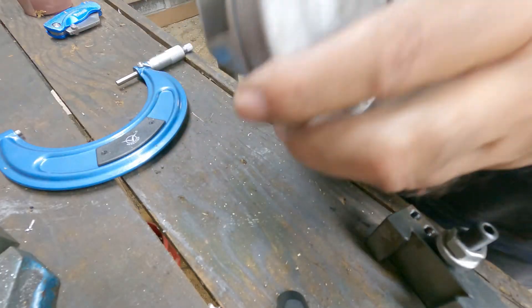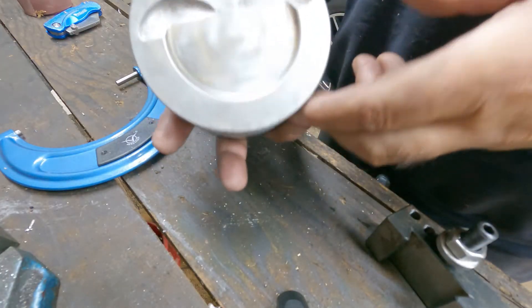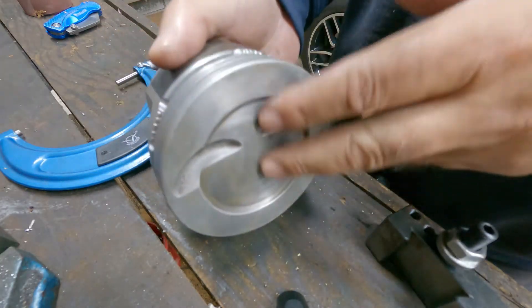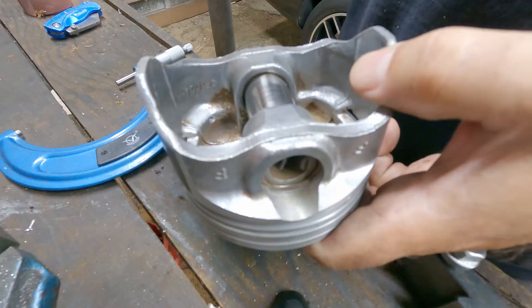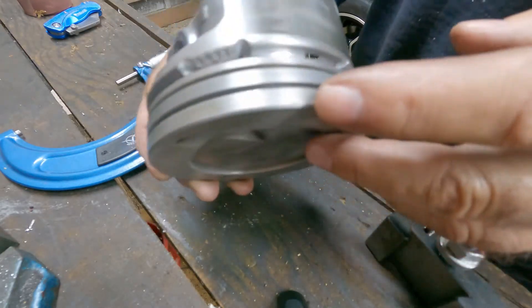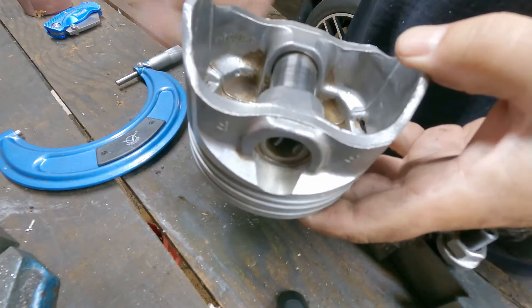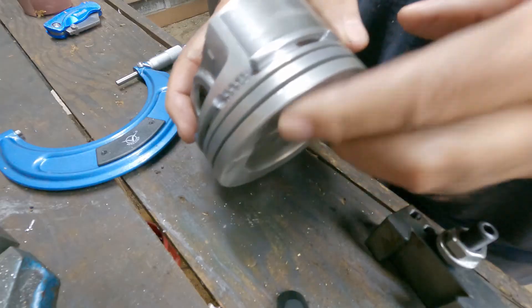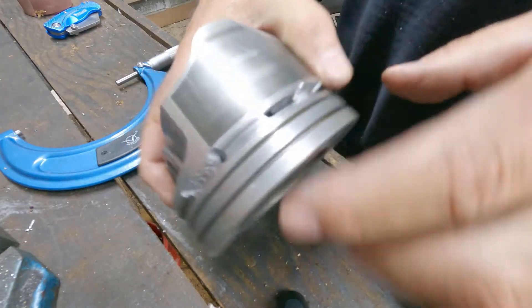This here is a hyper-technic piston and this is out of my 383 that I refreshed last year. I've been using it to experiment on. You can see where I made some goofs in machining, and today I'm going to mount it in the lathe and knurl it.